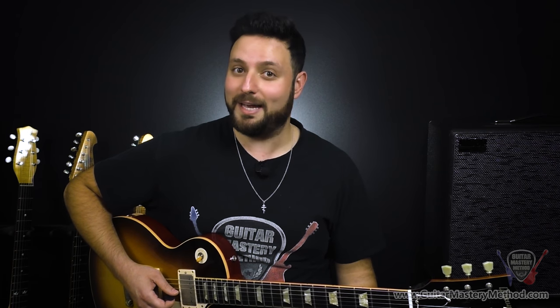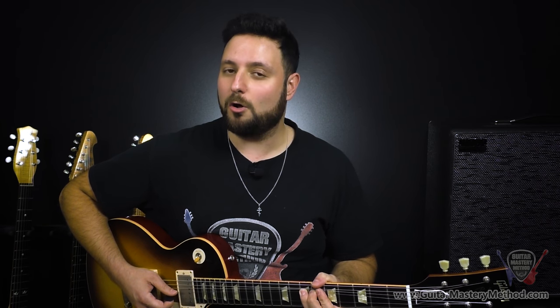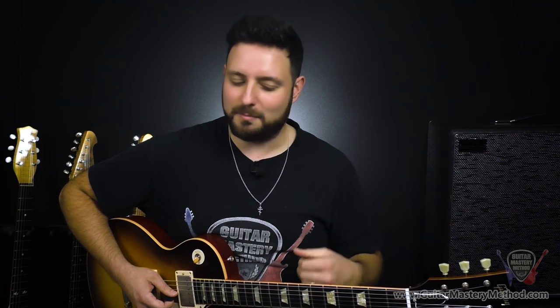Lick number two uses a technique that's loaded with personality called ghost bending, which is essentially bending the string before we actually pick it. So what we're doing is with our third finger, we're doing a whole step bend, but before we actually pick the string. This is kind of where you want to guess as far as where the pitch is, but you'll see how this is almost more of an effect than about being super accurate with the note itself.